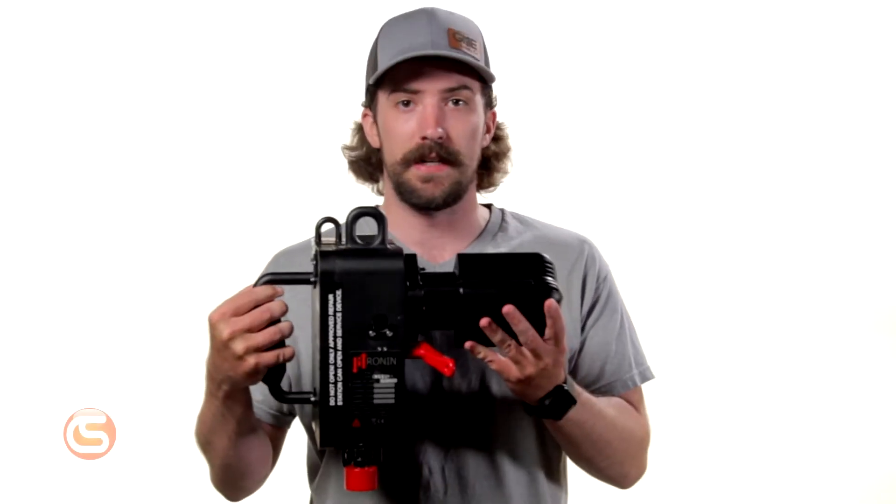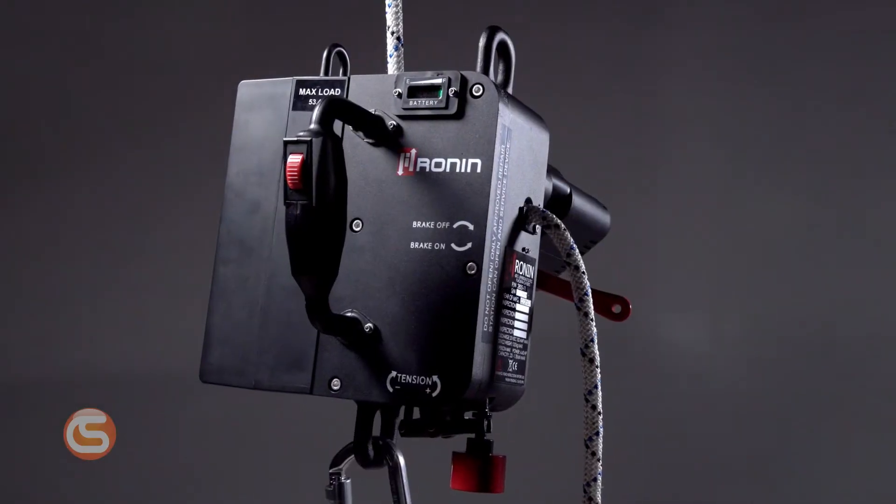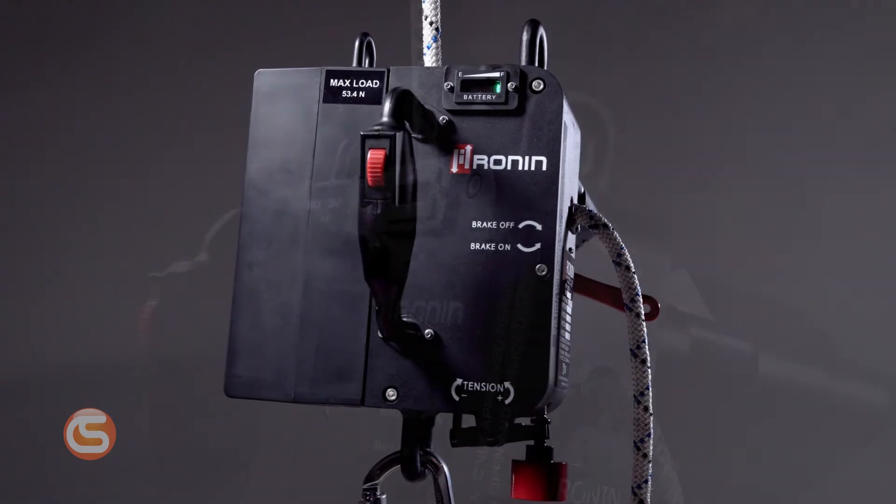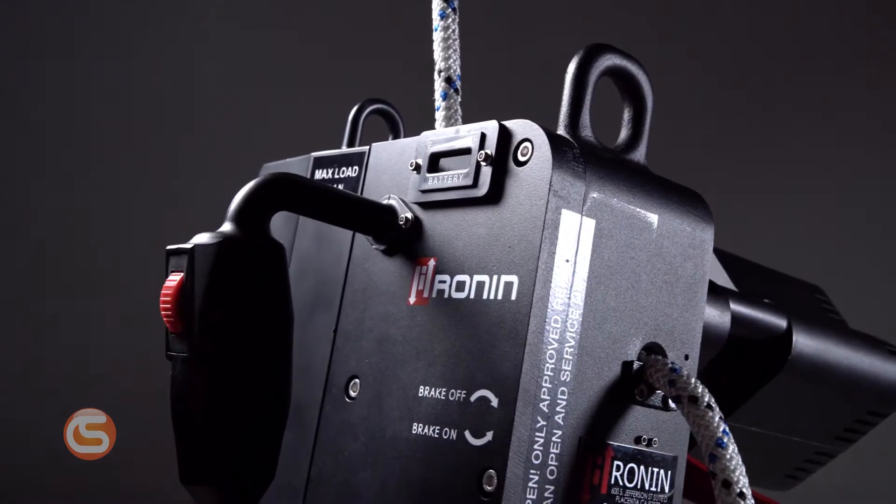Hey, I'm Connor with Columbia Safety and Supply, and in this video we're going to show you the Ronin Power Ascender. There's been a lot of buzz around this device since its release back in 2017, and that's because it's one of the most unique tools to hit the at-height industries in a long time.